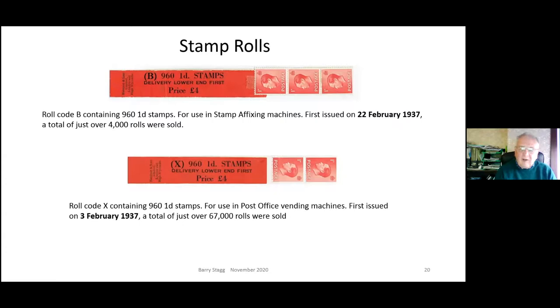The penny roll machines were basically in two categories: machines on the walls in post offices where you could help yourself, including outside so you could get stamps day and night, and machines used by businesses so they didn't have to keep going to the post office for penny stamps. Only 4,000 rolls of the top example were sold - a large number in everyday terms but quite small in stamp world. All rolls were available through 1937, and it wasn't until George VI rolls started to appear that these were taken out of service.